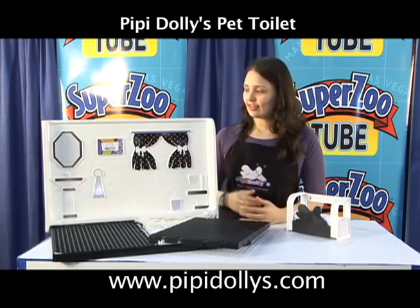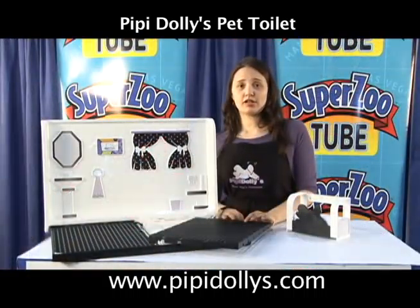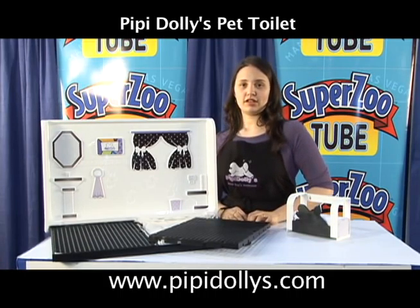Here we have the female toilet. You can get this product by going online on www.ppdollies.com. You can check the stores there.